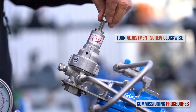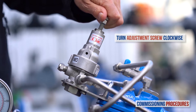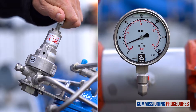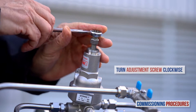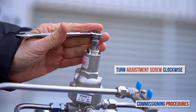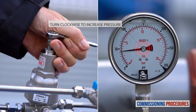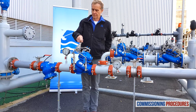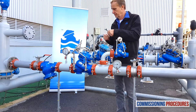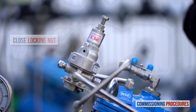Begin the pressure calibration process by slowly turning the reducing valve's pilot adjustment screw clockwise until you hear the valve opening or feel a resistance at the pilot adjustment screw. At this point the downstream consumer's pipeline will start to fill. When the consumer's pipeline is full, slowly turn the adjustment screw clockwise to increase downstream pressure while monitoring the downstream pressure gauge until you reach the required pressure. To reduce the downstream pressure, follow the same process but turn the adjustment screw counterclockwise. Once you have reached the desired downstream pressure, close the pilot adjustment screw locking nut and replace the protective cover.